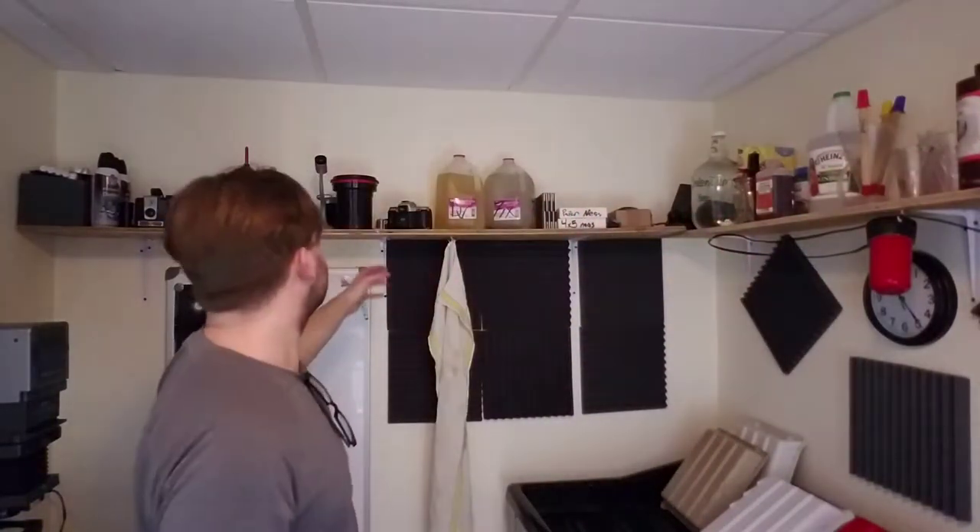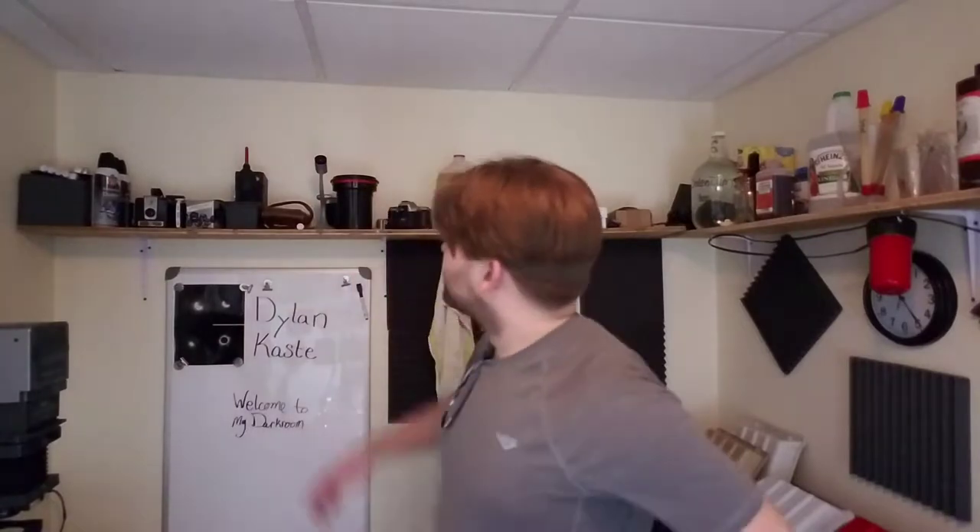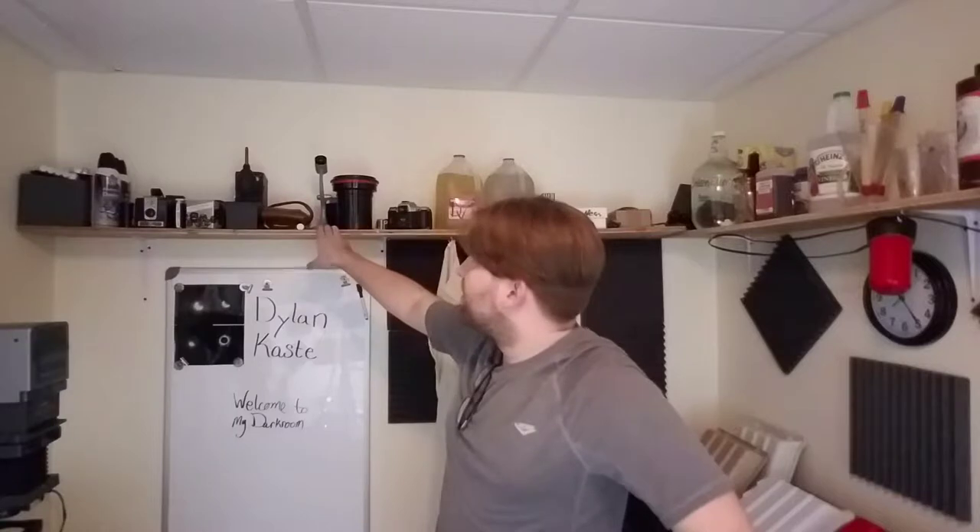It's pretty convenient. It's only about 9 inches deep so I'm not going to whack my head on it, but it does the job. Over here we also have developing tanks, a fine focusing tool for the enlarger, and some other equipment as well.